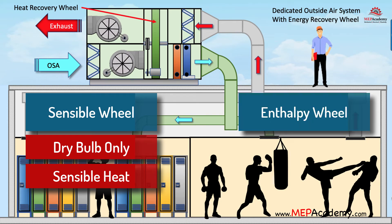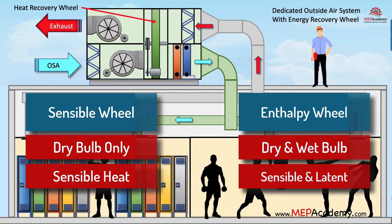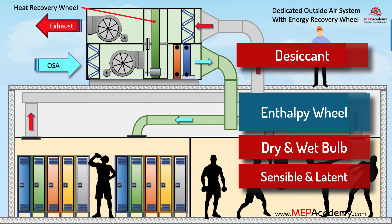Enthalpy wheel. With the use of an enthalpy wheel, or total energy wheel, the moisture content or latent heat of the air will be affected. Both sensible and latent heat will be transferred using an enthalpy wheel. The amount of moisture transferred is dependent on the amount of water vapor in the air. Moisture is transferred between the two airstreams using a desiccant, which absorbs or adsorbs water vapor from the high-pressure vapor airstream and releases it into the low-pressure vapor airstream.